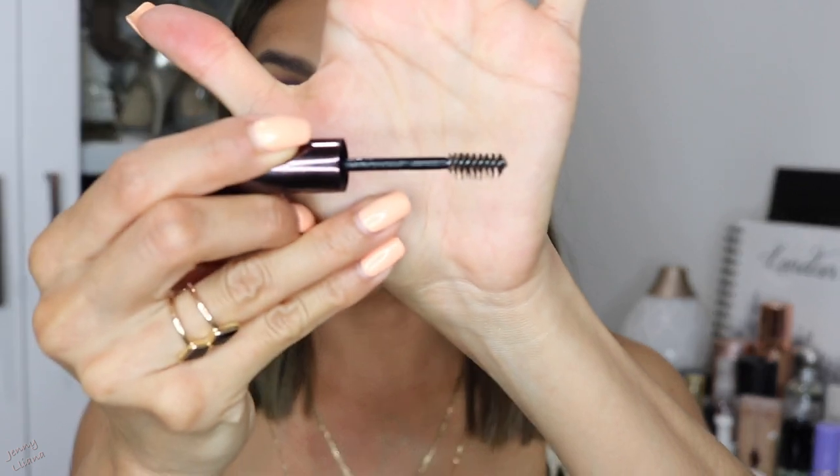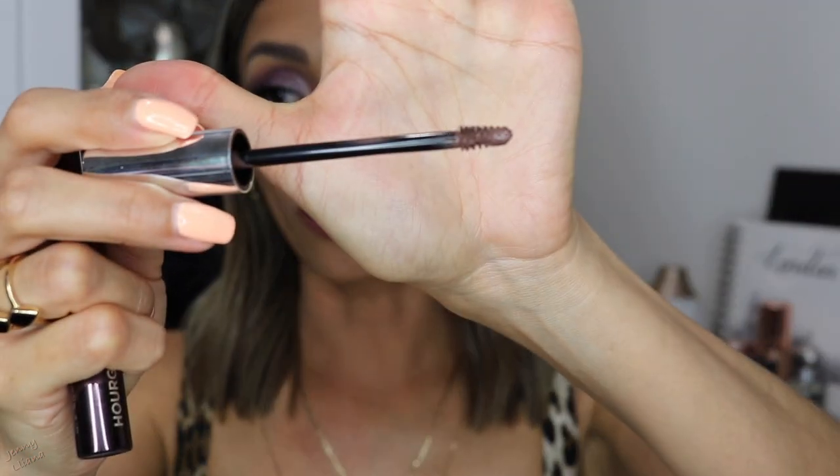For the Arch Brow Shaping Gel, the formula works great — it makes brow hairs stay in place and I really enjoy the small brush size. It's actually pretty similar to my Sigma brow gel, which also has a very tiny brush, so either one works. Brow products are kind of difficult to review because there are so many options out there, but I personally really like both of these. I hope you found this video helpful if you were looking into buying these two products. Don't forget to subscribe if you haven't already — I'll see you in the next one, bye!